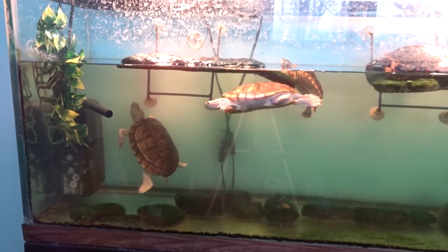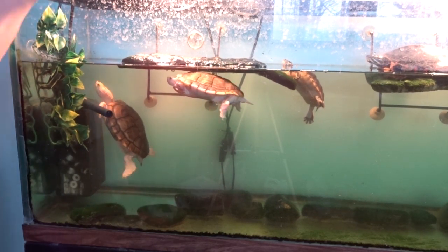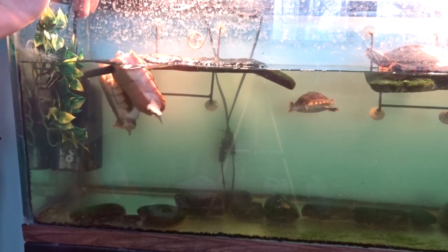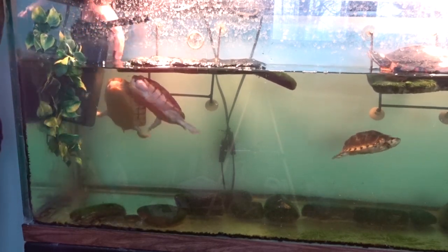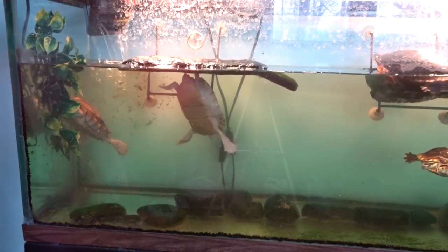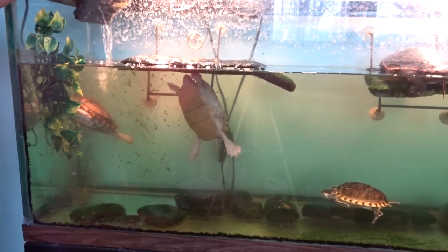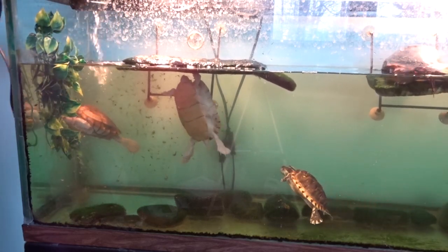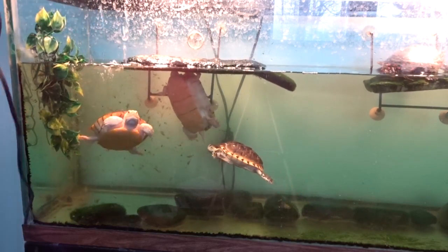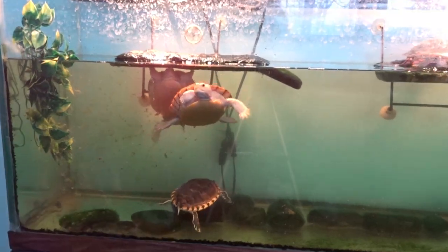Alright, so you're gonna want to take your filter out of your tank to clean it. So that's what I'm gonna do now. I have a bucket on the floor — I'm just gonna put it in the bucket so I don't get water everywhere. Quickly put it in the bucket. Alright, that's one step down.